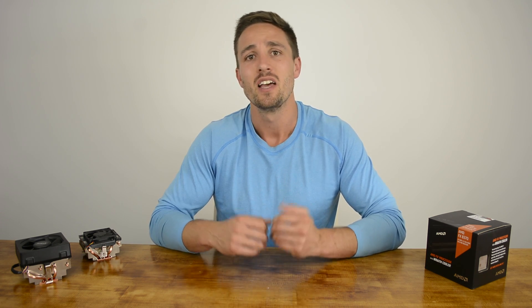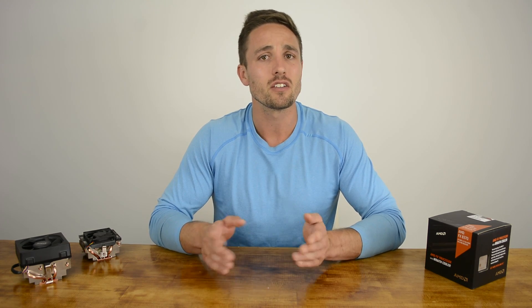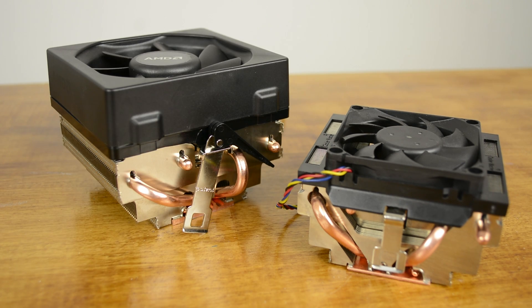The Wraith is certainly a much-needed upgrade to the AMD package. This new cooler should mean budget shoppers can pick up one of AMD's inexpensive 8-core FX processors and get to overclocking without any additional expenses. Saving $20 to $30 on the CPU cooler might not seem like a big deal, but it goes a long way in improving the overall value of AMD's processors. Of course, you aren't going to be pulling off any extreme overclocks with the Wraith, and our 4.7GHz result does seem right on the limit.